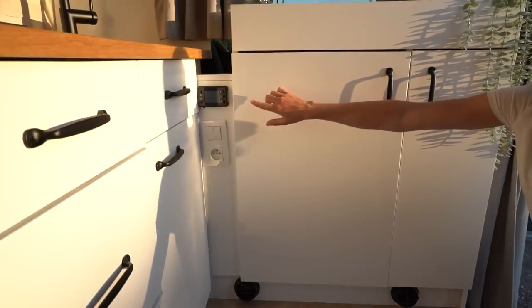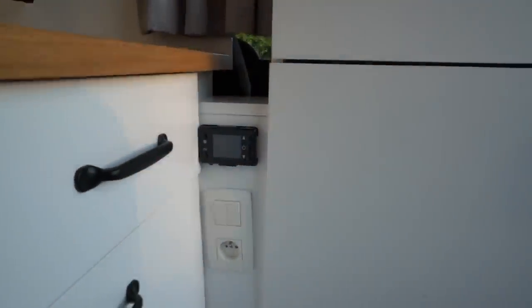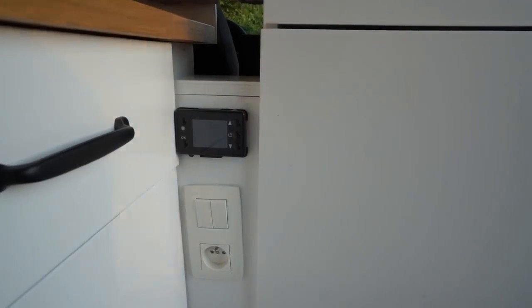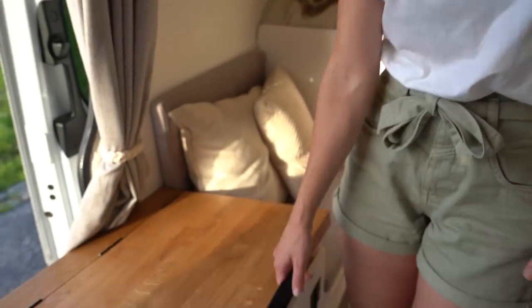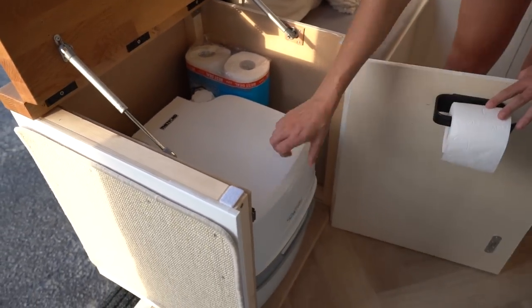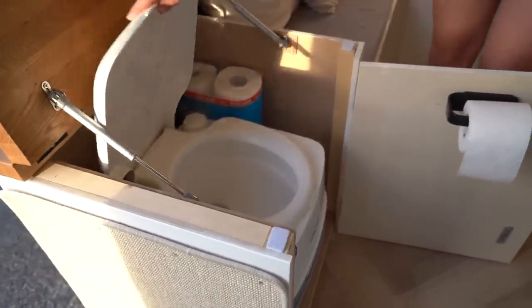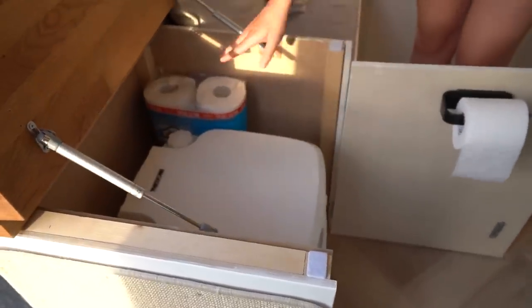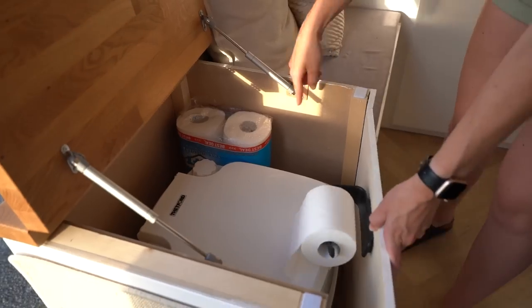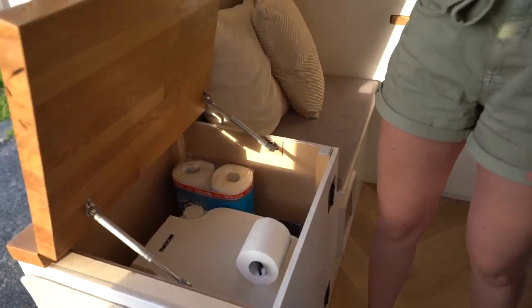Up here we have the monitor so we can control the temperature and turn the heater on and off very easily. This cabinet is our toilet — we can open up the top and then open the front to reveal the toilet. You can sit down and reach the toilet paper. We have spare toilet paper, and all the chemical fluids needed for the toilet are also stored in this cabinet.